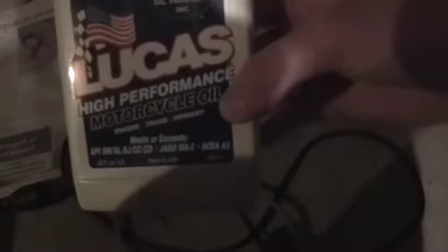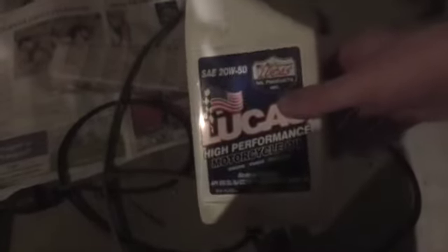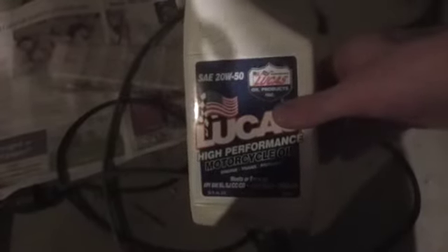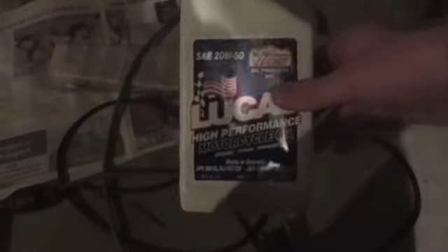So I've got some Lucas non-synthetic oil here, 20W50. It's pretty good I think. The thing I've noticed since I've been using this — I used to use synthetic or semi-synthetic, something like Mobil — is it doesn't use any oil at all. It used to use a bit of oil, but now it just doesn't use any at all, so I think that's a sign that it's probably a lot better for it.